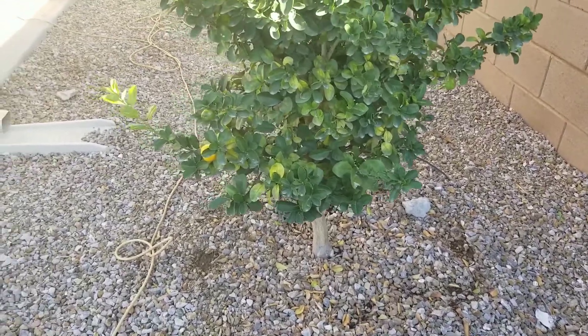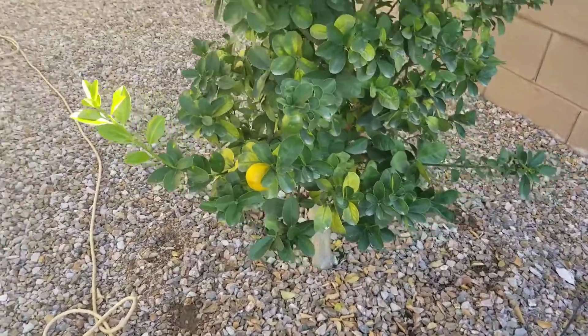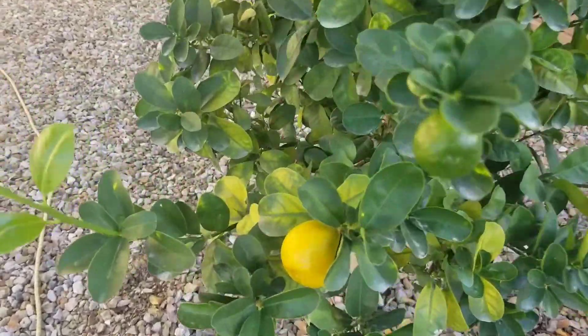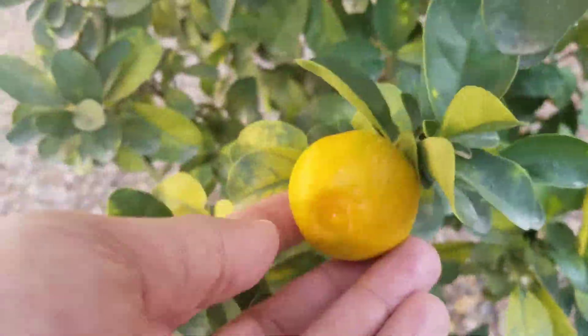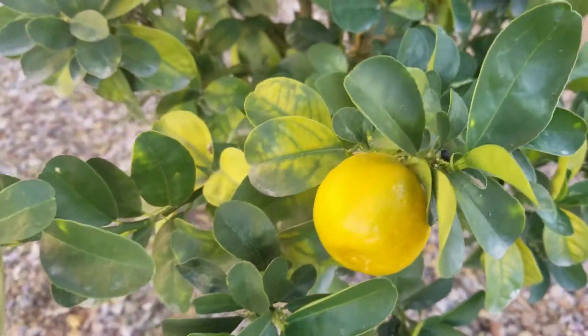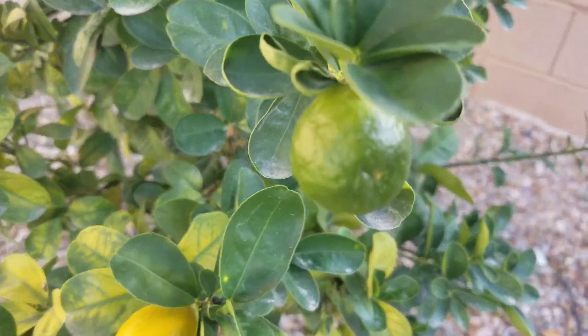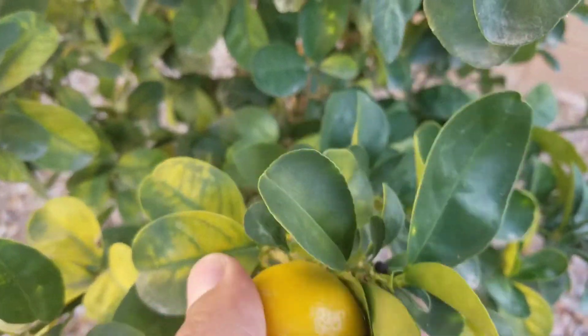Hey guys, just want to share a quick experience here with this kumquat tree that I have. There's a fruit that's ready and I'm ready to take it off. I know it could sit a little longer, but I think it's good enough and I have trouble waiting sometimes. This is a fukushu kumquat — it's a pretty good producer.